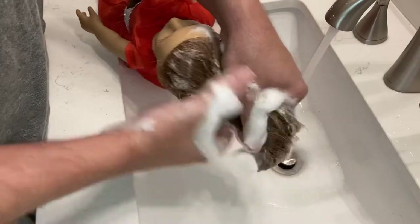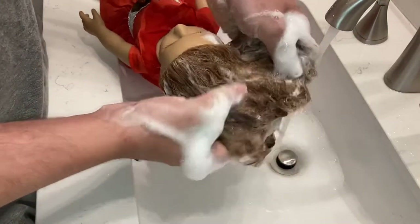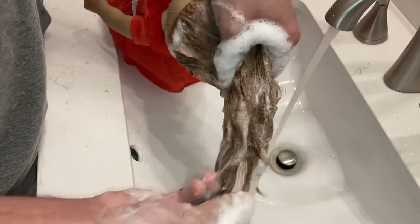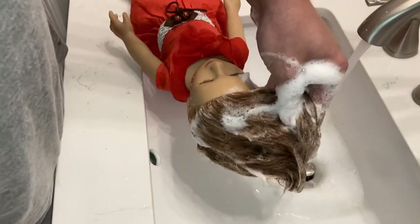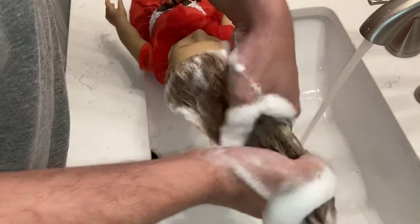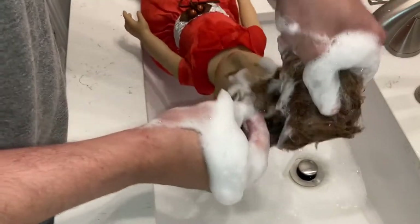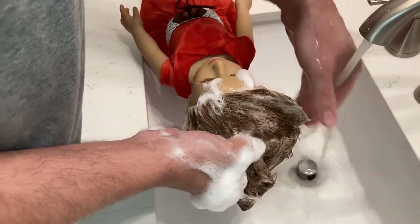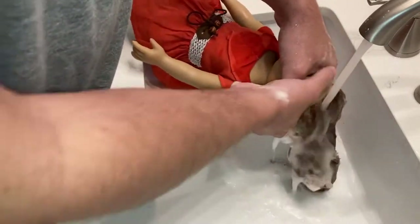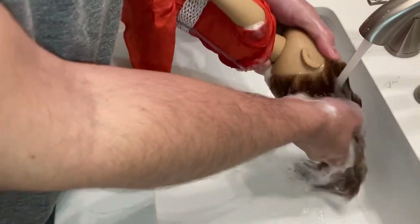You want to get all the buildup and gunk out of the hair. You can see it takes a lot of bubbles depending on how much product you use. The shampoo should strip everything out, so you should be just fine. You can see it's making a lot of bubbles — it's working. Don't aggressively scrub; that's the main important thing. If you do that it's going to tangle even more. I'm using lukewarm water, nothing special.